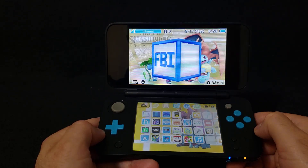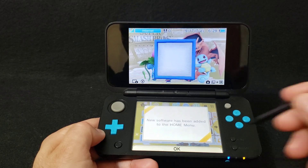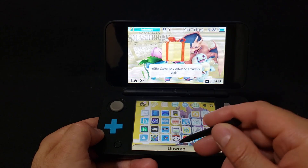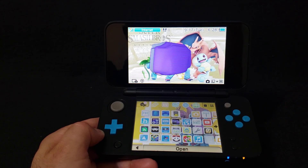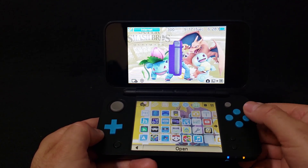Now you should have a folder to unwrap on the home menu. Unwrap the folder and there it is — the mGBA emulator. Now just open it by pressing A.